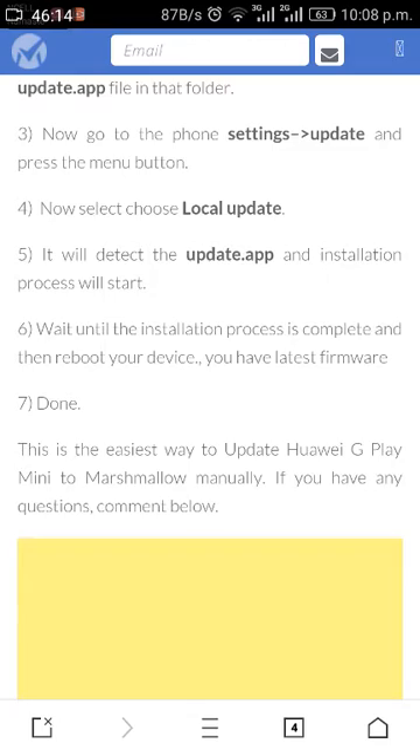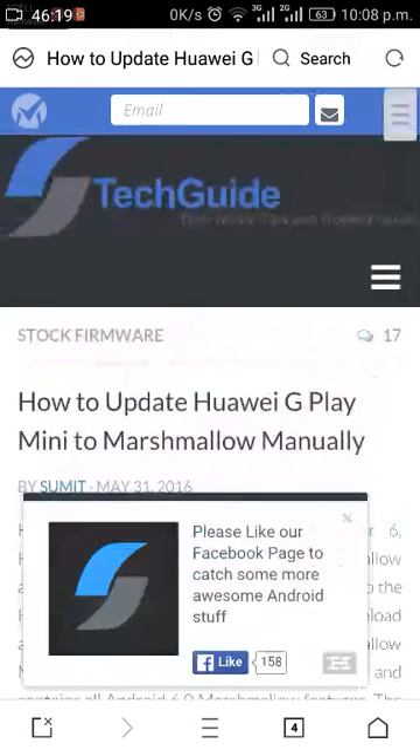Wait until the installation process is complete, then reboot your device. You now have the latest firmware — enjoy your Marshmallow version! Thank you guys.